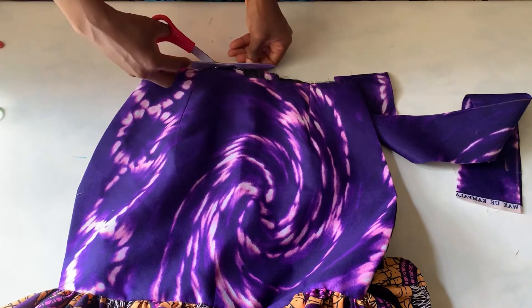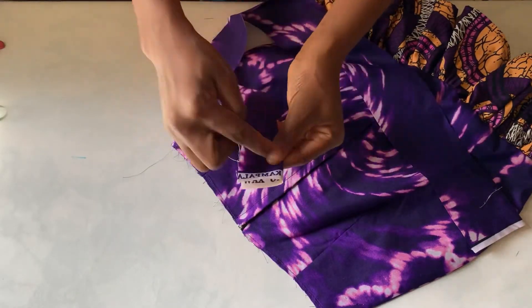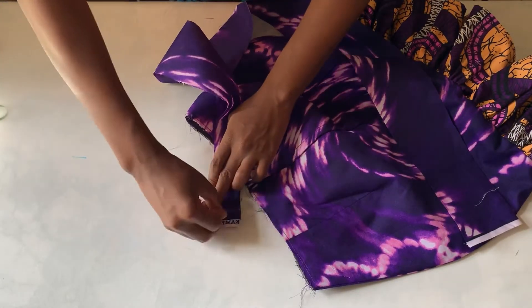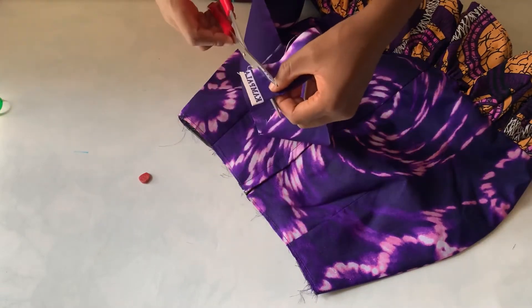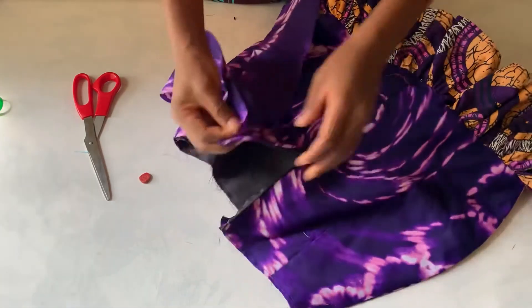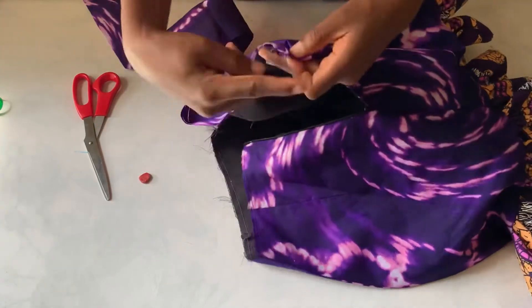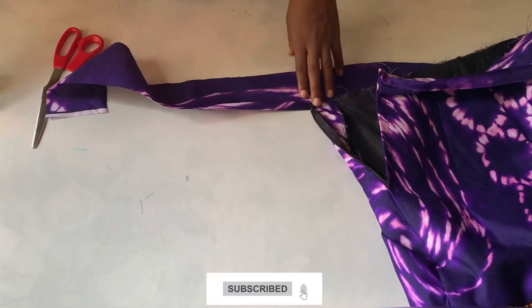I'm done fixing the zip. The next thing is to fix the band. First, I'm going to fold it together like this and sew it downwards about one inch, then stop and leave half an inch which I'll use for joining. I'll sew it from this edge. I'm done sewing — just trim off the excess. Now I'm going to turn it to the front and open it up, fixing one part of it. I don't want the sewing to show, so I'll sew it round. I'll leave about two inches here.